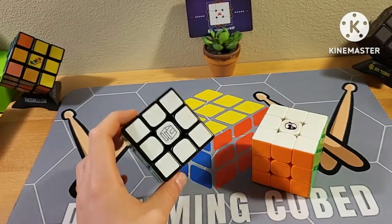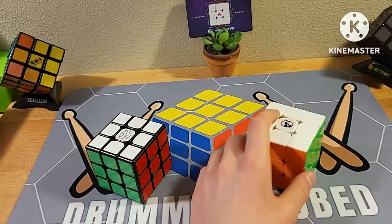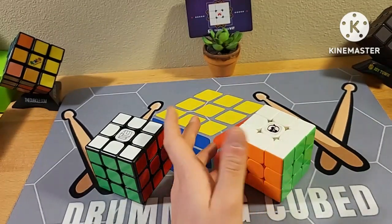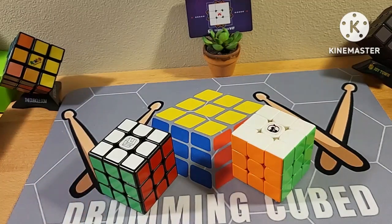In the solves, I felt that the stickered cube was way easier — it had less tension on the puzzle and was easier to turn. The stickerless had a little bit more tension and required a little bit more strength to turn. That did reflect in a couple seconds of better solves with the stickered version, and they were on similar scrambles as well.